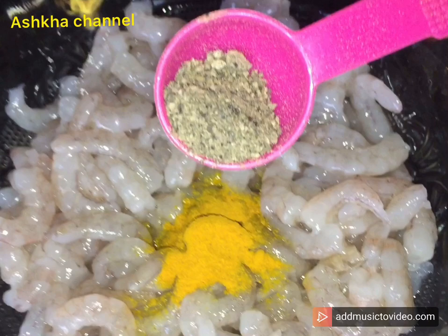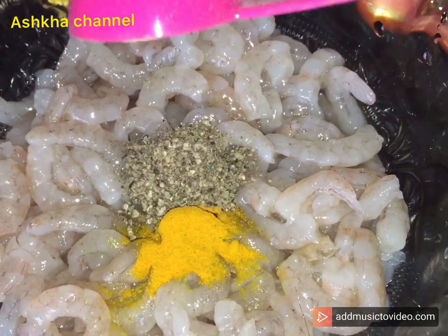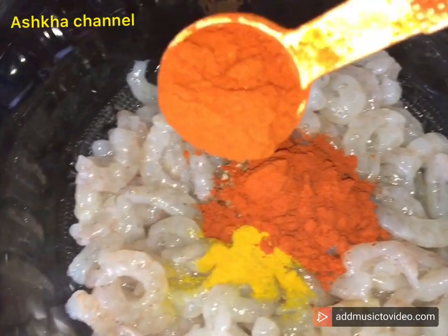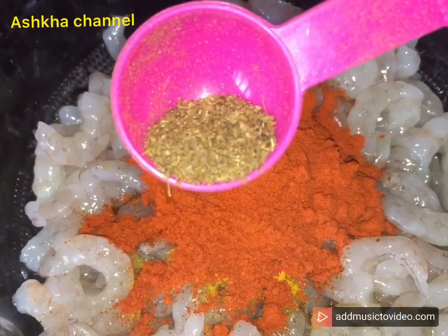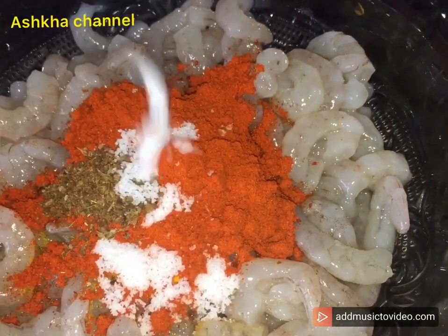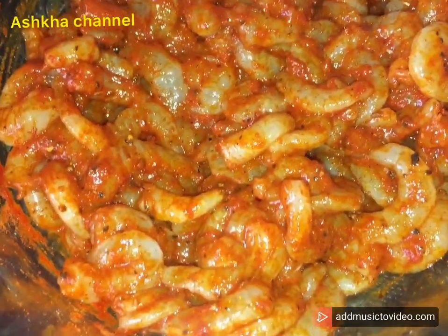Give yourself some bread. I'm going to cook at the Faculty. I'm going to cook at the Barrel. I am going to put the masala in the pan. Now I am going to put the chameen in the pan.